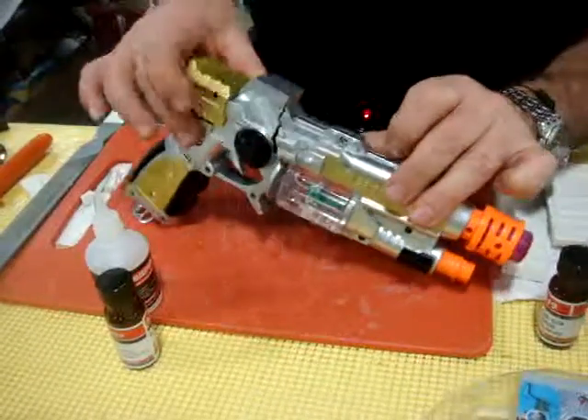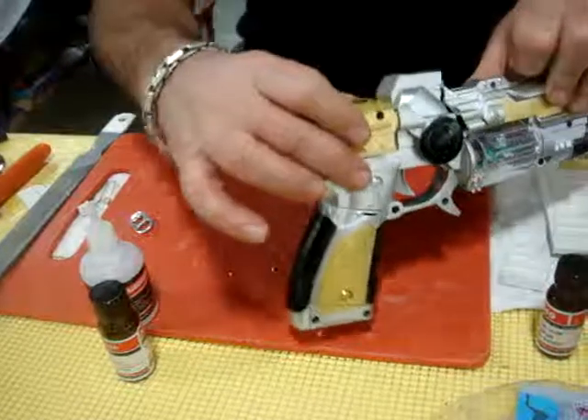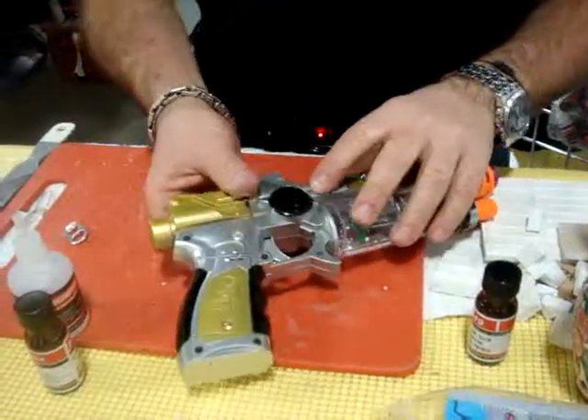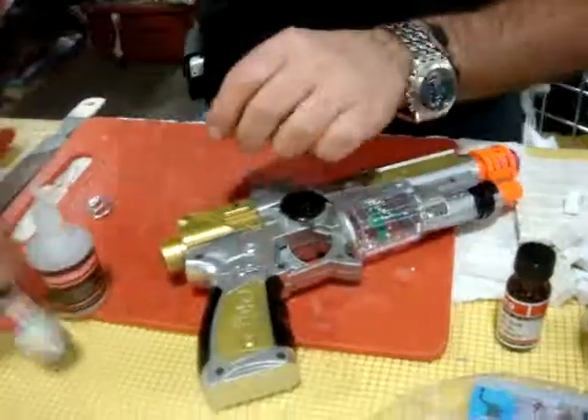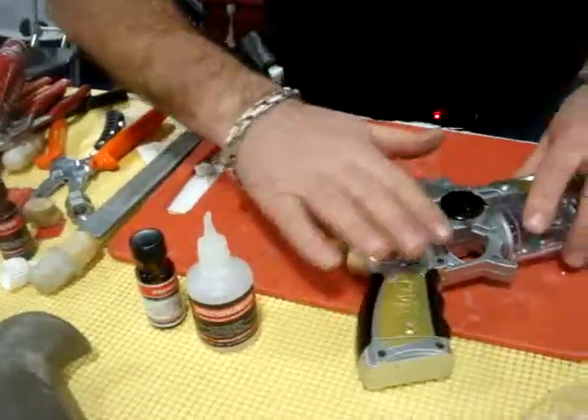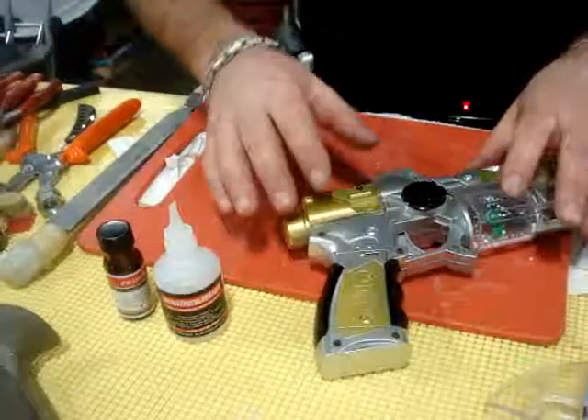Okay, this one is toys — broken toys. Very simple: you can fix it. You can use glue and you can use primer, because this plastic is sometimes very smooth plastic.